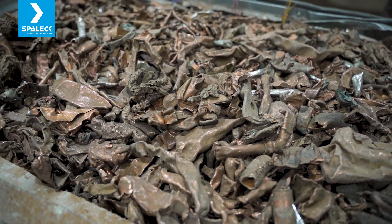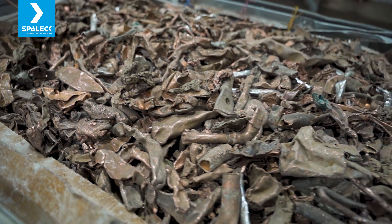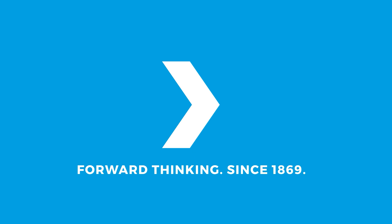We can put in more machines — the Spaleck sieve capacity is good enough and it's not the bottleneck. We could run it three shifts, 24 hours. The only missing part is the material — that's the real bottleneck.